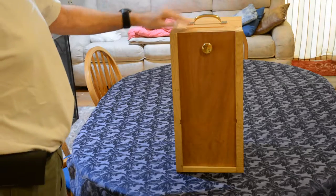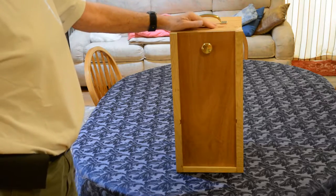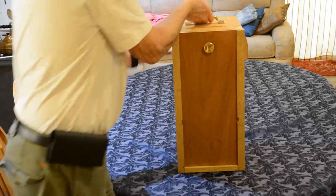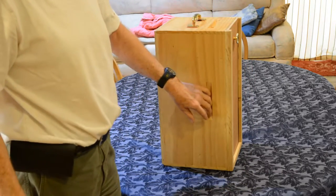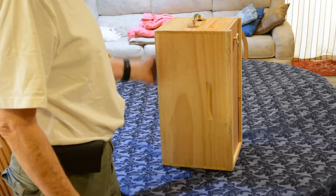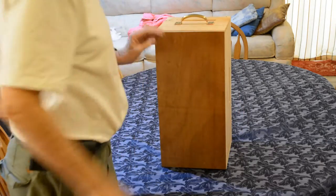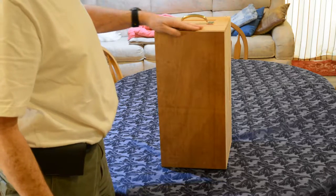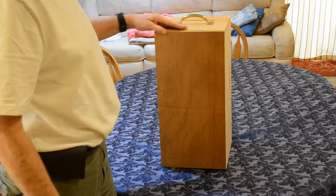I'm going to show a box that I repurposed from my bee equipment, as you can kind of see here. This is a Nucleus Beehive box, and what I did is I put a back on it. The back is a piece of a crate that I got from the Philippines — they actually use mahogany in their crates.